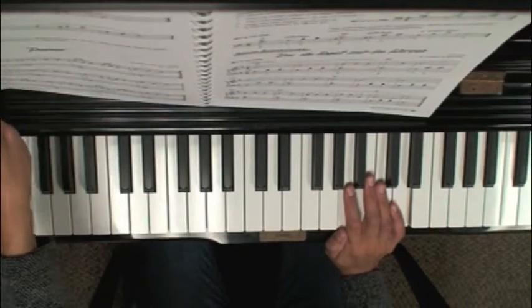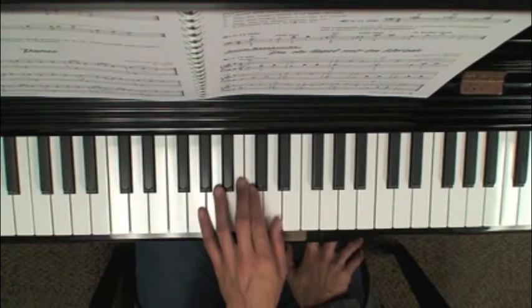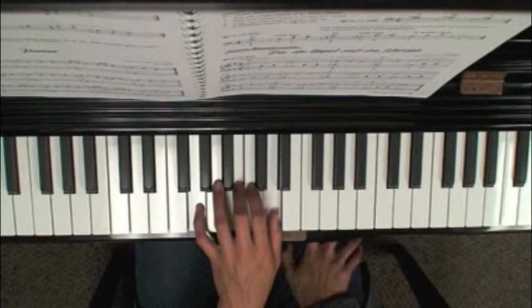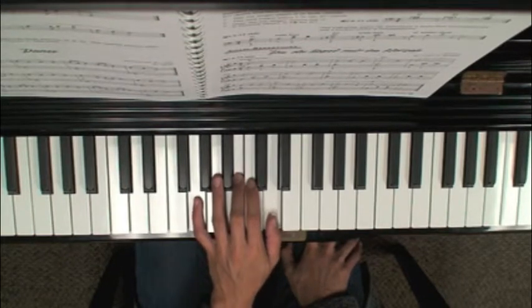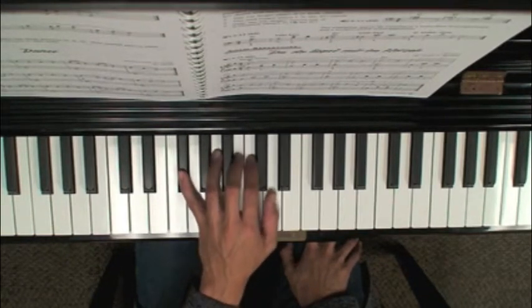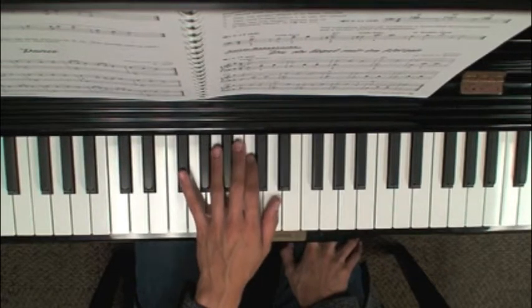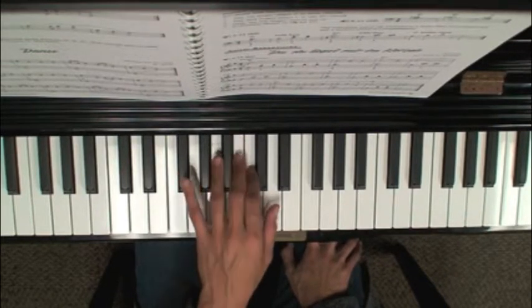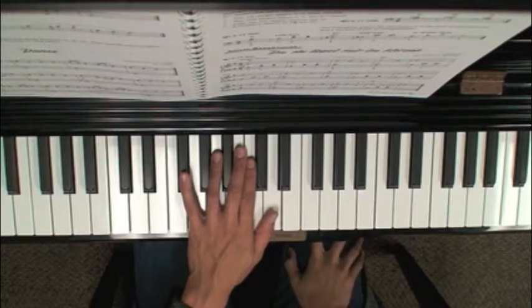Du Du Ligst mir on the next page introduces two chords for your bass clef. You have a G chord on G, B, D and then you have the D7 chord: F sharp, C, and D. Notice that the F sharp is in the key signature, so you won't see the sharp sign in front of the actual note anymore, but you have to remember that any F in this piece is automatically sharp.